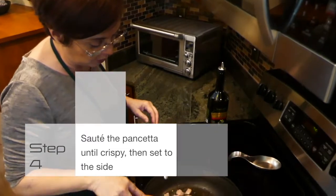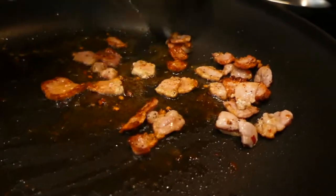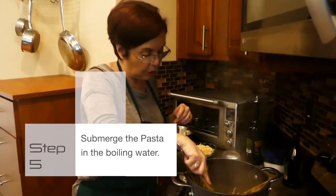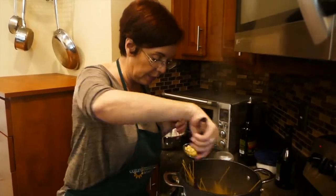We want to make sure that the pancetta is nice and crispy, so we have to wait a few minutes. Immediately try to push the spaghetti down so they don't stick out. Otherwise, obviously, half of it will be more cooked than the other.